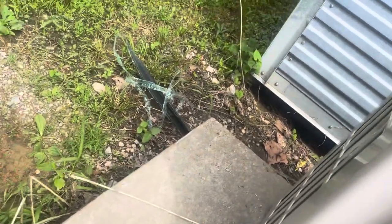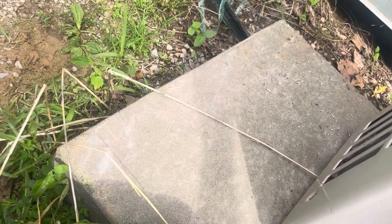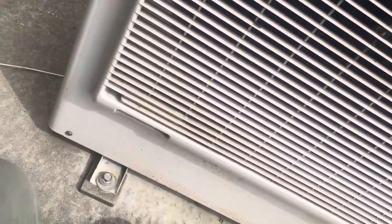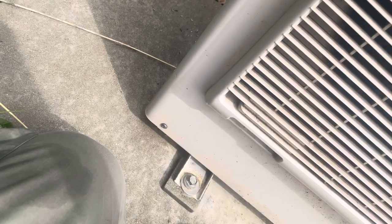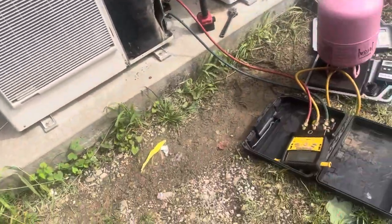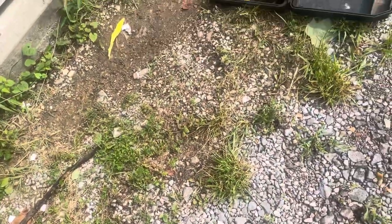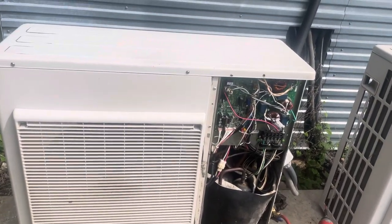If the compressor was running, this would be hot air coming off. Sorry guys for this long video, but I'm just showing you the inside of the unit where the covers are off. I don't think the compressor is running, so anyways thank you for watching.